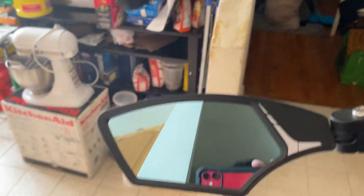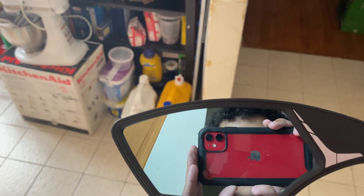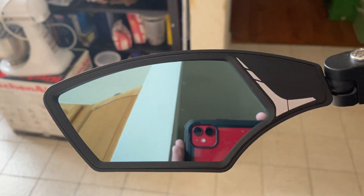It has a mirror, which did not come with the Nanorobot D4. These are the tires — very thick, girthy off-roading tires.